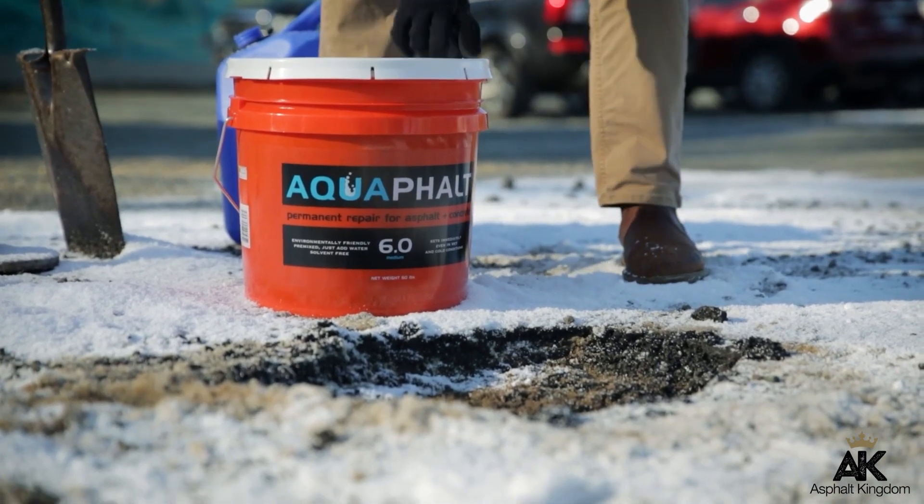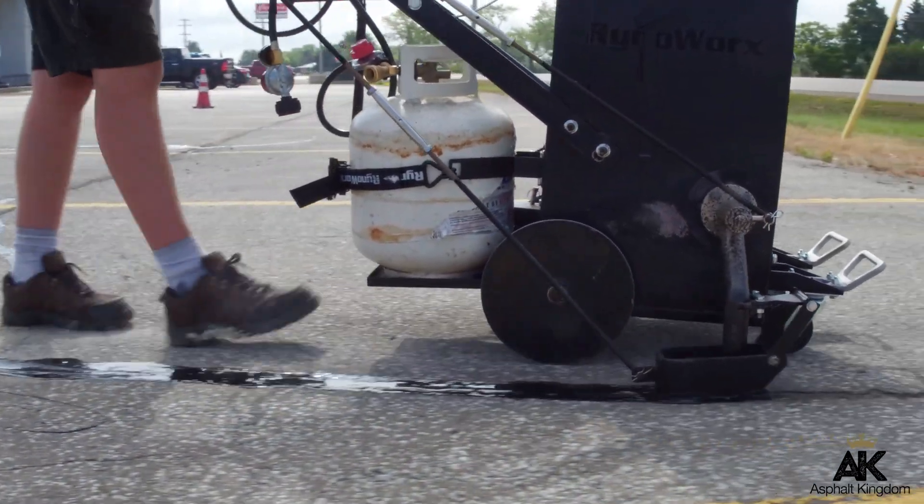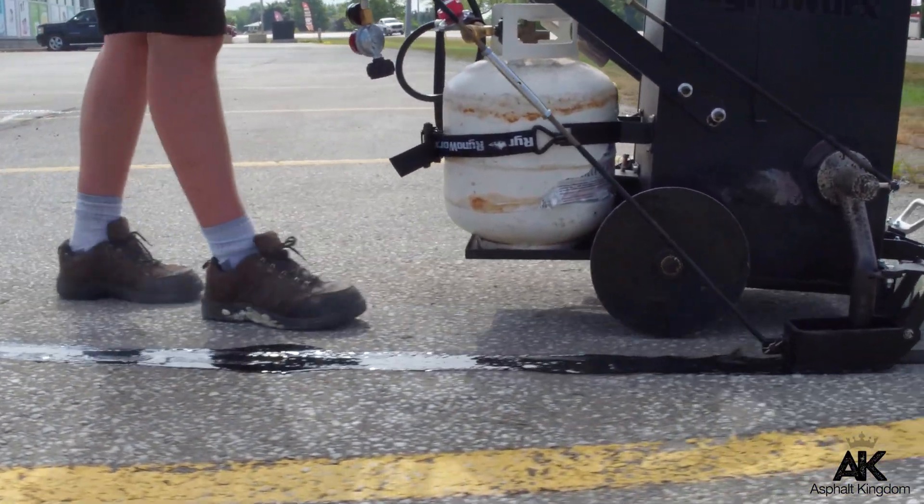You also want to avoid just putting cold patch into the hole and leaving it as is. Make sure you seal around the edge of the patch with an asphalt crack sealer so water doesn't penetrate along the edge of the pothole patch — because if it does, it will erode the foundation and you'll have to redo your work, probably after just a few good rains.